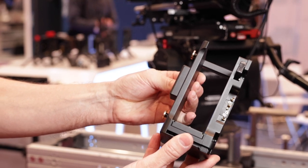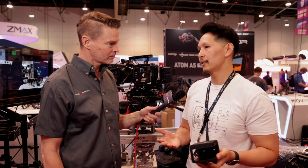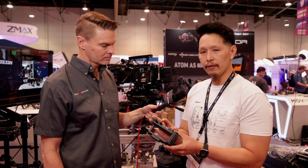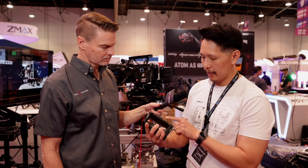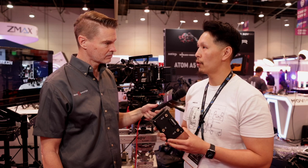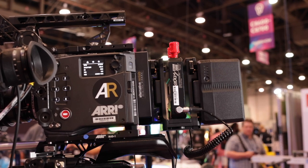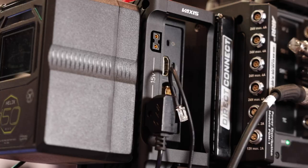They sent us some prototype blocks, and then we started basically at the drawing board and through the last 10 or so months, we created this device. This cradle is native dual voltage. If you look at the pins here on both this side and this side, when it's on a camera like the Alexa 35, it will smart detect that it's going high voltage, providing 28 volts to the camera.